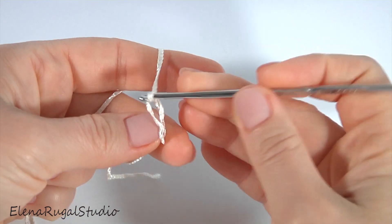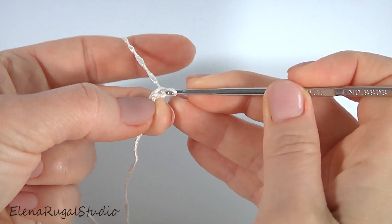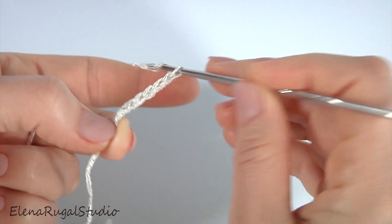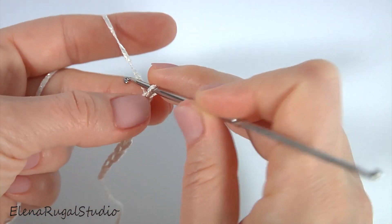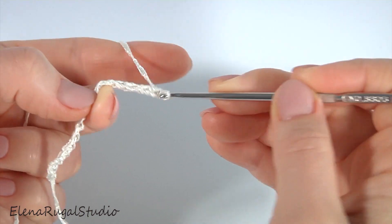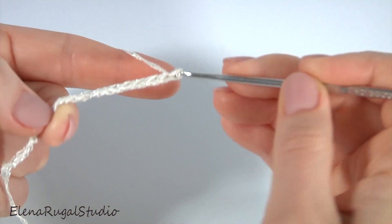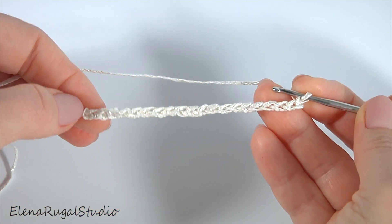Make a chain of 20. 1, 2, 3, 4, 5, 6, 7, 8, 9, 10, 11, 12, 13, 14, 15, 16, 17, 18, 19, 20. The foundation chain is ready.